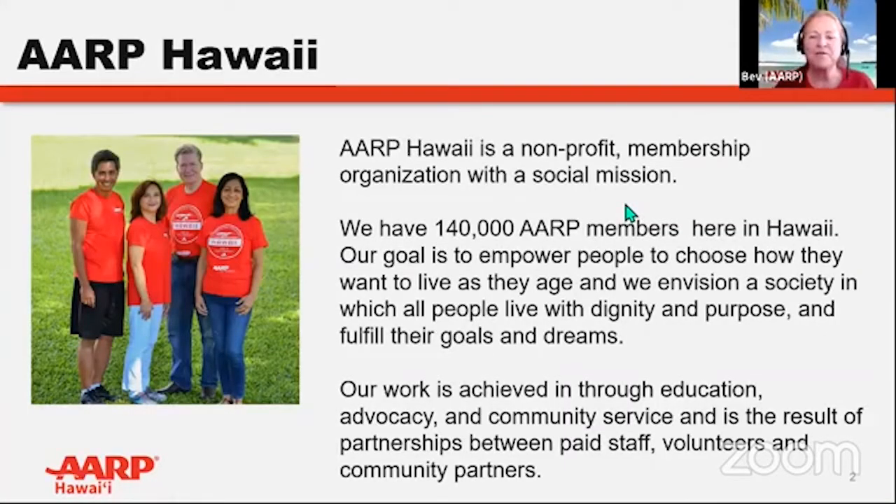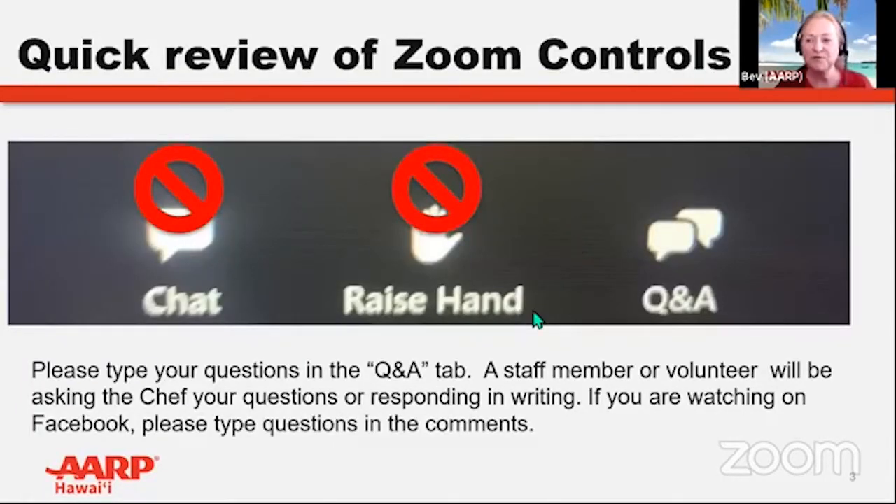If you're unfamiliar with AARP Hawaii, we are a membership organization. Our members are 50 years of age and older. However, what we do, we do for everyone, and we do hope this series will help you learn techniques to build or maintain a healthy lifestyle. A quick review of our Zoom controls: everyone is muted on entry, so we'll be taking questions for the chef through the Q&A button at the bottom of your screen. If you have an iPad or tablet, the Q&A button may be at the top. On Facebook, please ask questions in the comments section. The chat button is available for technical problems.